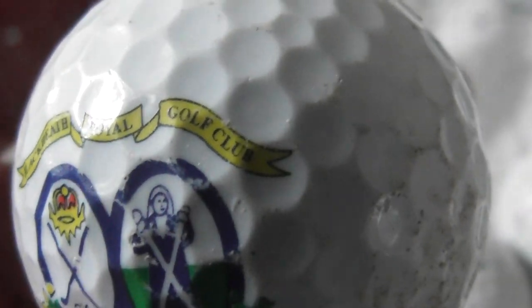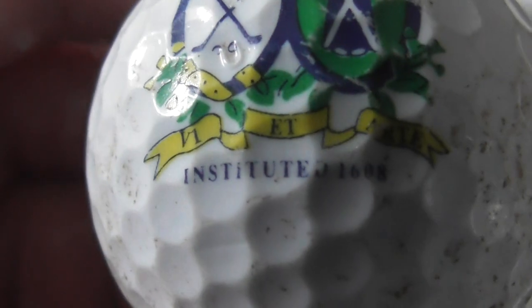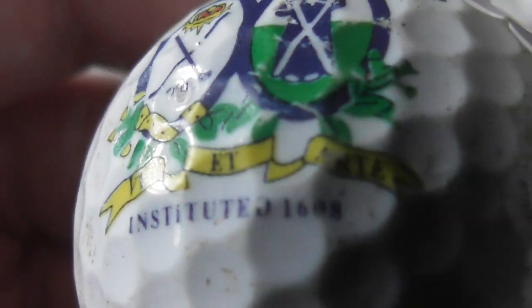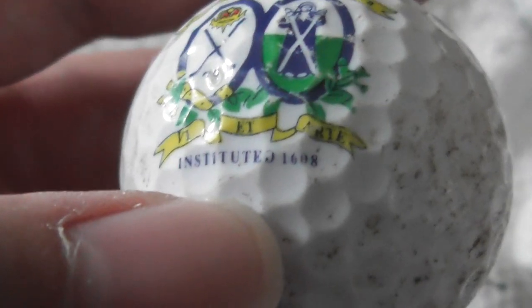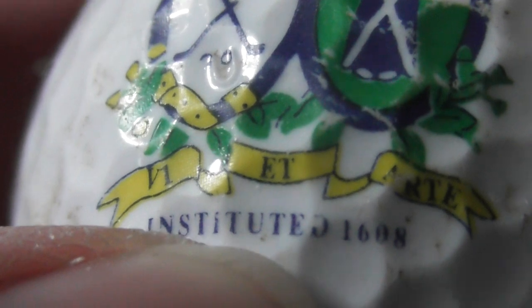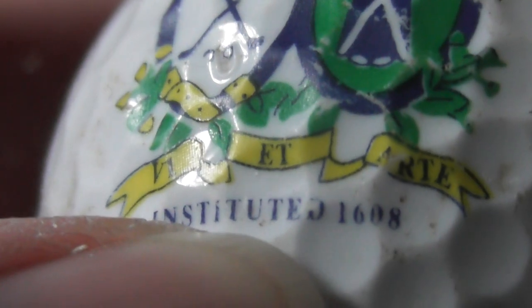Blackheath Royal Golf Club — instituted... 16-something. Was that 1608 or 1698? I'm not sure. That's a decent enough logo. Gold LS ball — needs a clean.